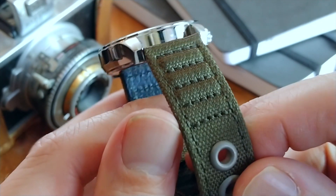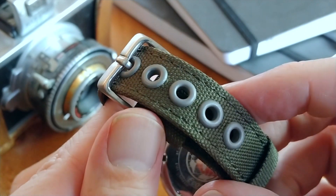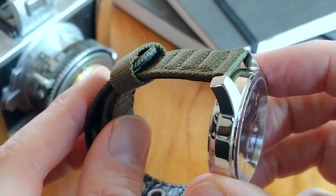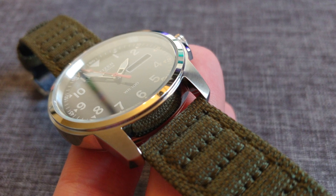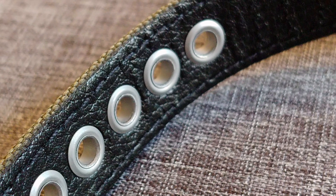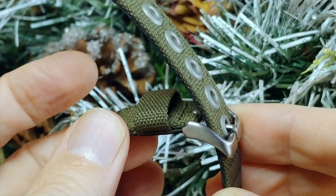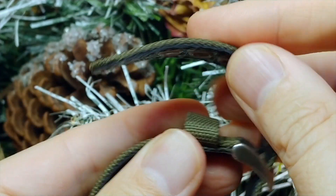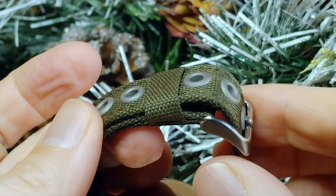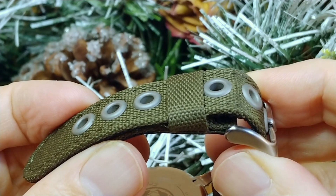The nylon strap that comes with this watch is 18mm in width and has a really good feel to it. It's very pleasant-looking with horizontal stitching near the lugs — definitely has that military rugged flair. It's roughly two and a half millimeters thick at its thinnest point and even has a leather backing. Even with all that going for it, I simply don't like this strap. The keeper closest to the buckle is not movable, and I struggled to bend the strap enough to actually feed it through. The strap is rigid and inflexible, and not having a comfortable strap to begin with means you're less likely to actually wear the watch.